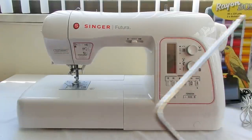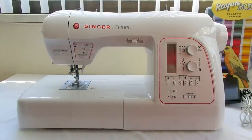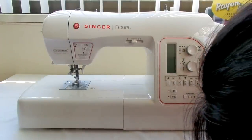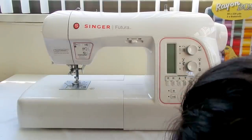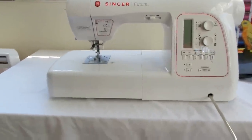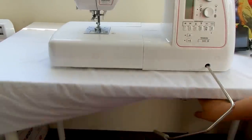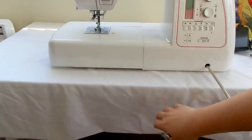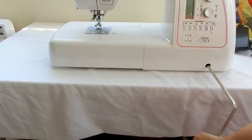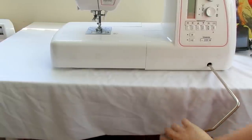Another difference between the 550 and 580 is this knee lift. This is for hands-free sewing — instead of manually lifting the presser foot up and down, you can use this. When you're sitting down, you can just push it with your knee. That's one of the main differences between the 550 and 580.